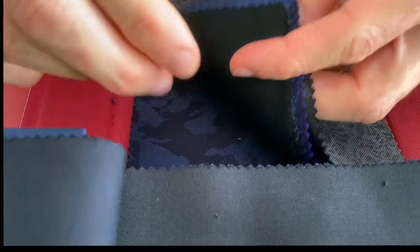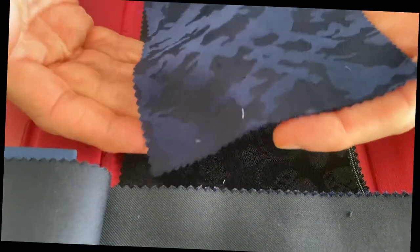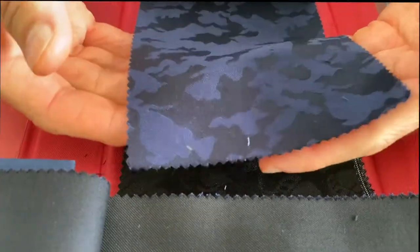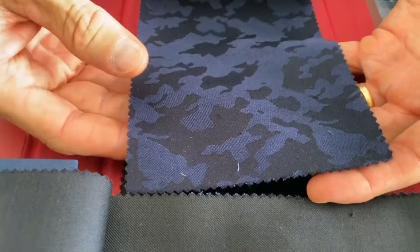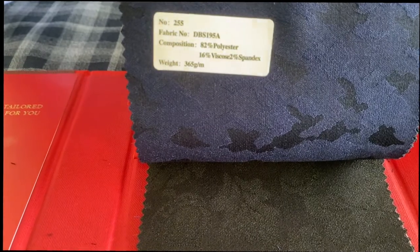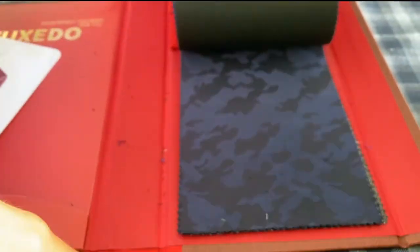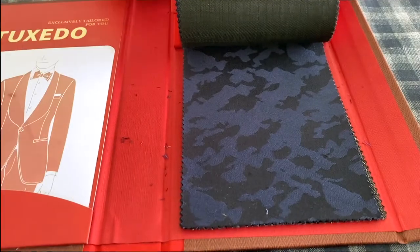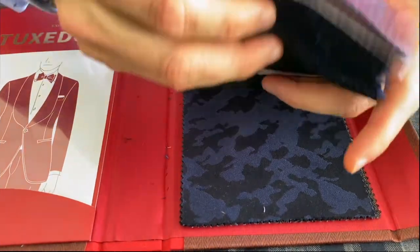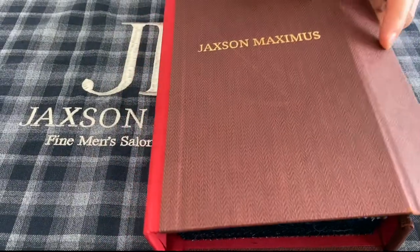One of my favorites is the last one — a camouflage done in royal blue. You can see the camo print itself; it's a really smart, fun way to do a dinner jacket and it's dynamite with black formal pants as well. Here's the style number for the camo. These are all distinctive, really beautiful, elegant ways to enhance your formal wear through Jackson Maximus as part of our in-house collection.